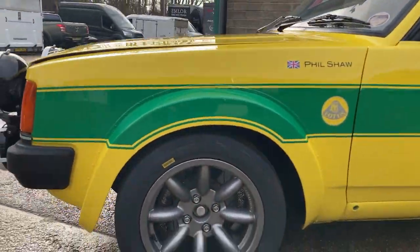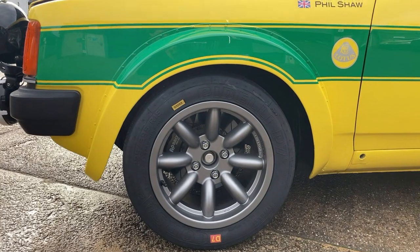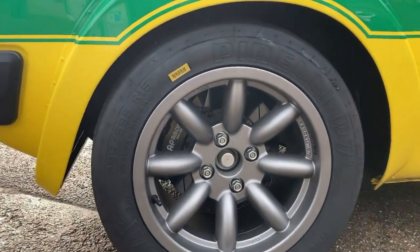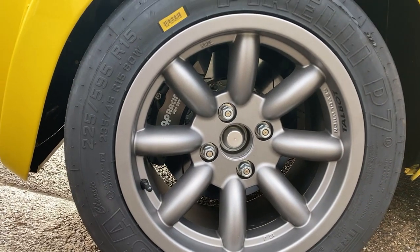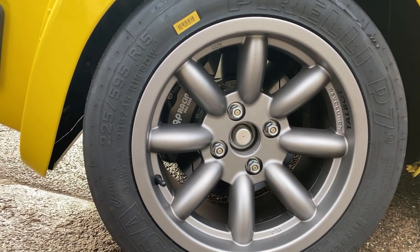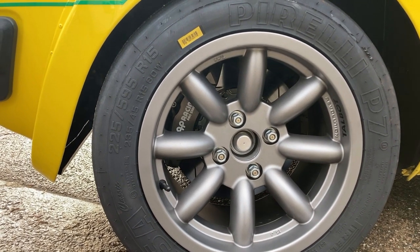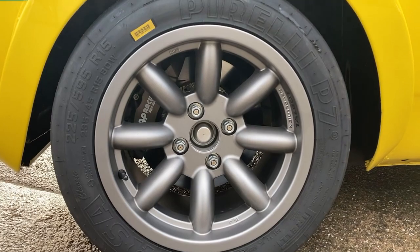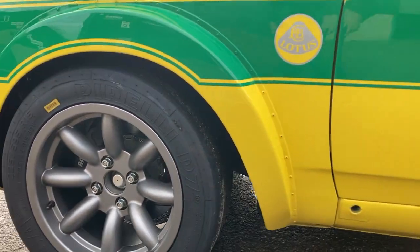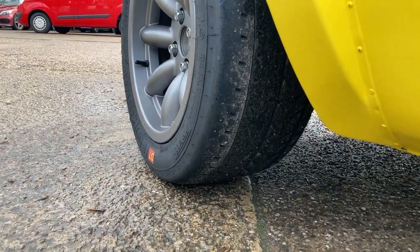The dampers are Nitron three-way adjustable. Behind the wheels we've got AP Racing brakes with aluminium bells and floating hubs — GT3 specification, so really serious. It's running 15-inch wheels with Pirelli P7 tires, with a really aggressive tread pattern — like a Cup 2 but more so.